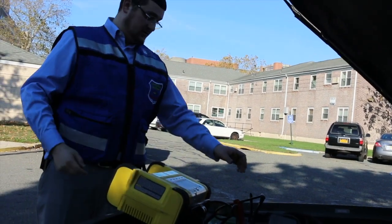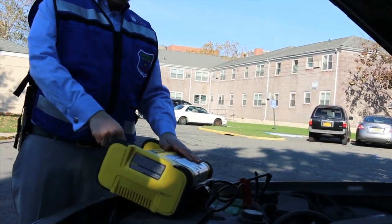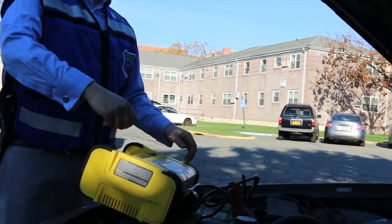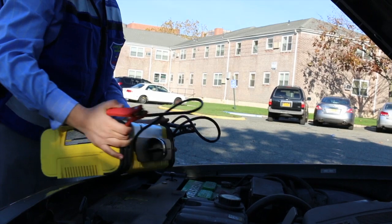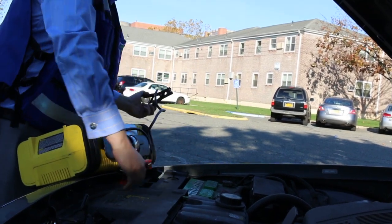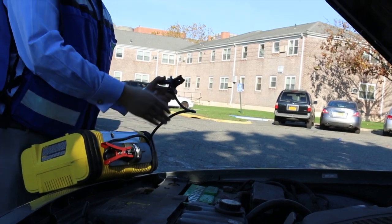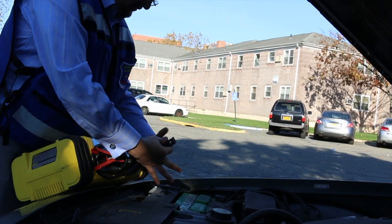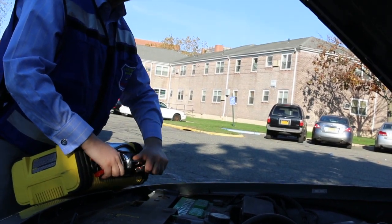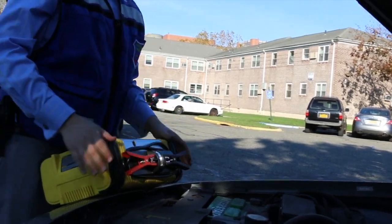Very important: you take the black off first and then you take the red one off. Turn off the machine, then black, then red — wrap it around and clip it here because now it's not connected, it's not going to hit anything. Same thing goes for the other side: down and around, and clip it to the plastic so that they don't zap each other.